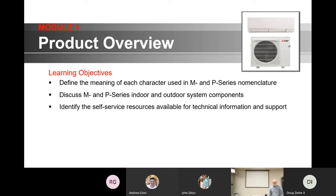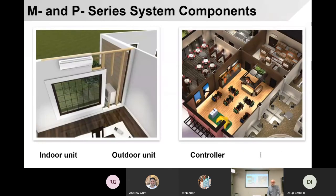Some of this stuff is kind of self-explanatory. Any system we're dealing with has an indoor unit, outdoor unit, and a controller. Some of you may be familiar with branch boxes with some of our product line. Those are the three or four things that make up a system — pretty much basic information there.